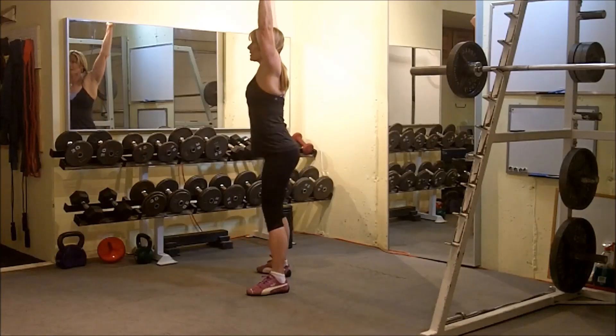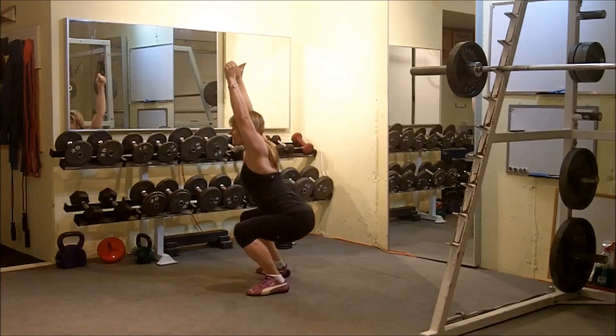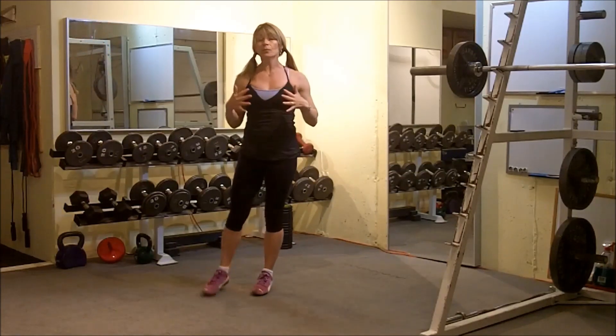At the top of the movement, squeeze the glutes, squeeze the quads, squeeze the shoulder blades. This is the overhead squat. We can move that into the prisoner position.